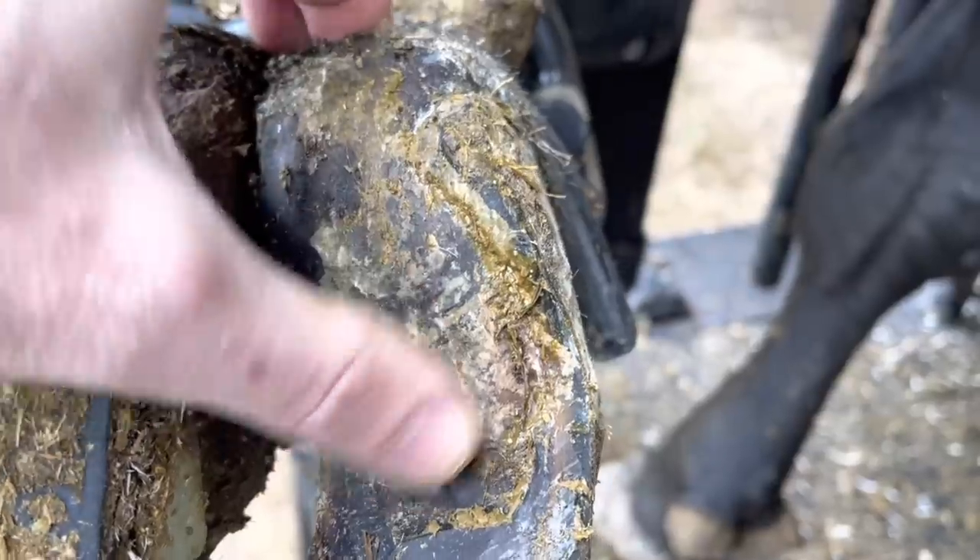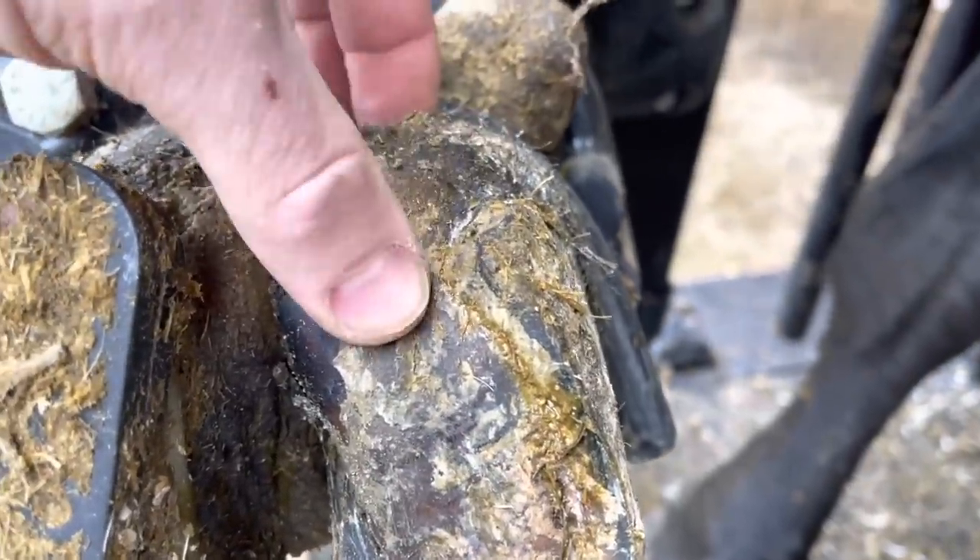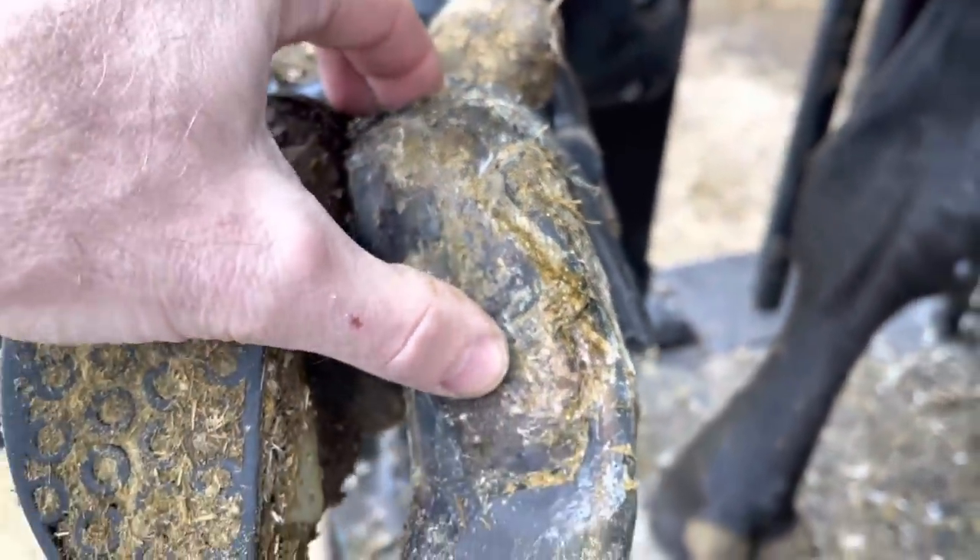Now we're back exactly 18 days later to see how it's recovered, and it appears like our work was successful. The sole has firmed up nicely. We won't know if it's completely healed though until we do some work tidying this up.